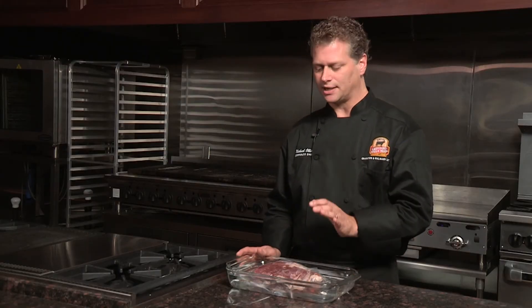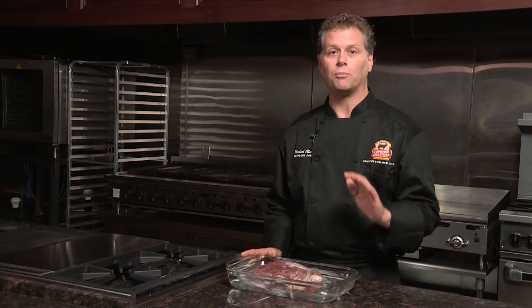Please avoid just setting the steak or roast on the countertop at room temperature — it's just not safe. And whatever you do, don't put it in the microwave.